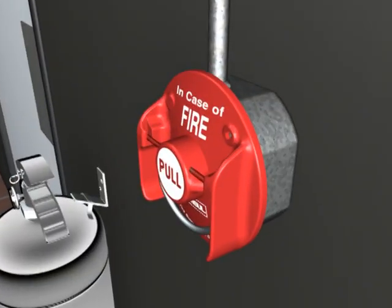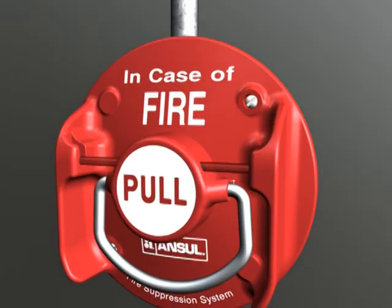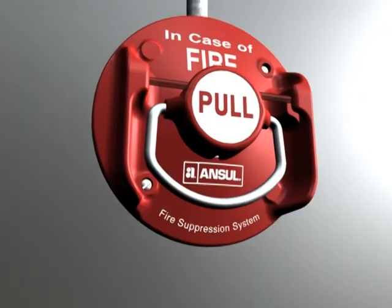The system can also be actuated using the manual pull station. Its bright red color makes it easily recognizable and it has protective side guards to inhibit accidental actuation.